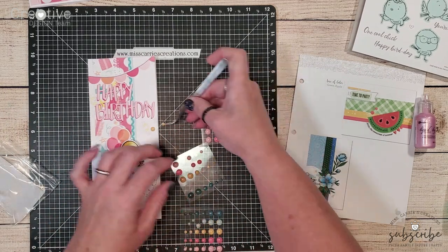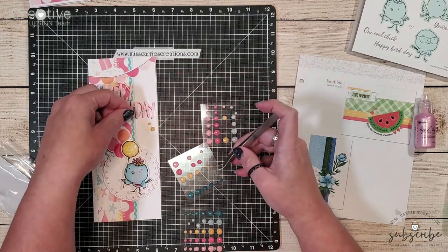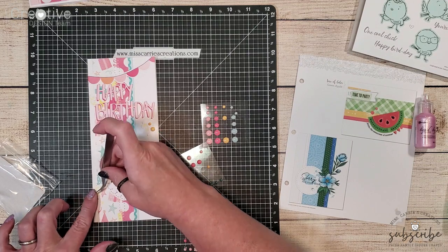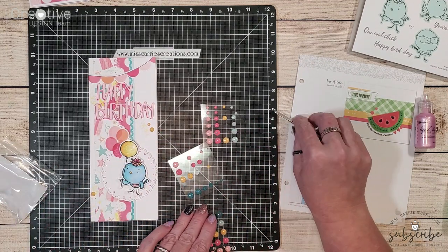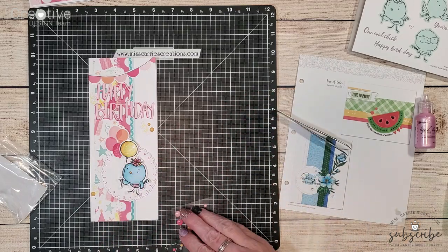The background on this design is similar to the sketch. The only difference is the sketch is an A2 size card and we created a slimline, but all of the paper strips and all of the elements are inspired by the sketch from that Make It From Your Heart book.